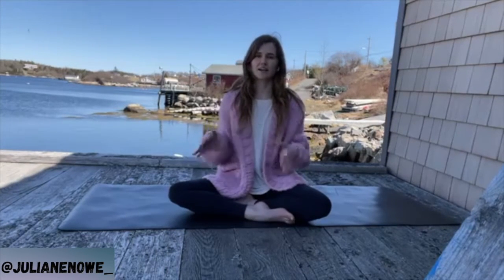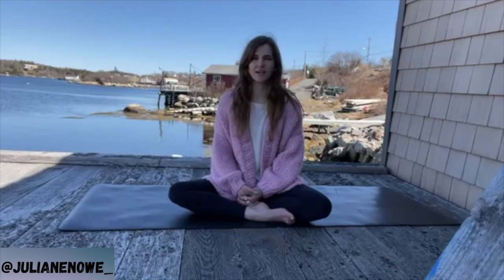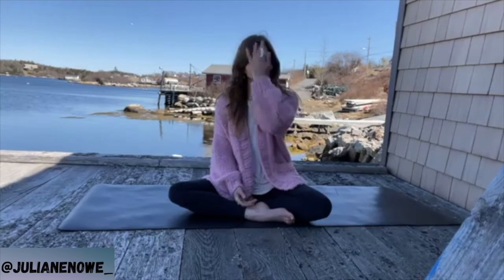Starting to sit comfortably, really exhaling, letting the breath fully out here, finding full inhales and full exhales. Feel free to open the mouth and really sigh out, letting the breath out as much as you can.